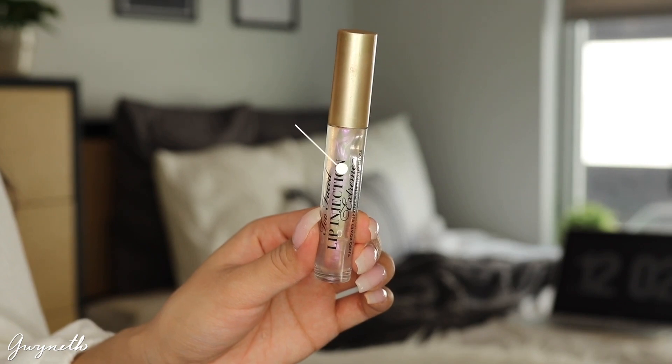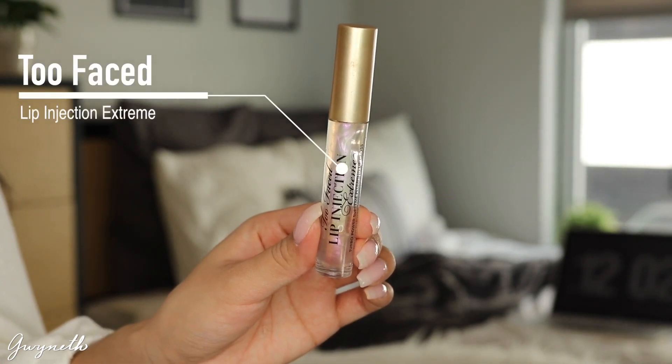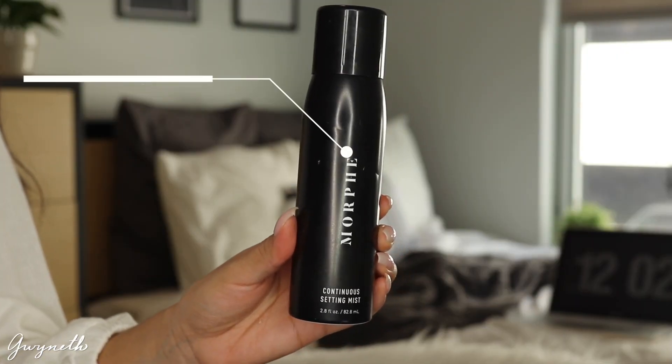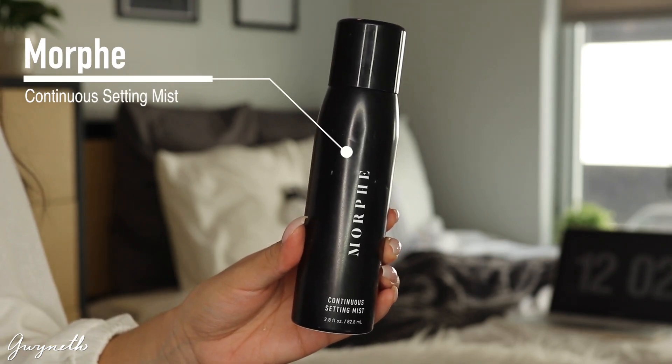You can leave it matte but I'm going to be applying a lip gloss — I have this Too Faced Lip Injection and I'm going to be applying that all over my lips. Then to set my face I'm going to be using this Morphe Continuous Setting Spray and I just make sure that I fan my face to set it even more.